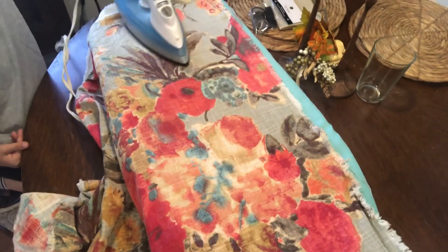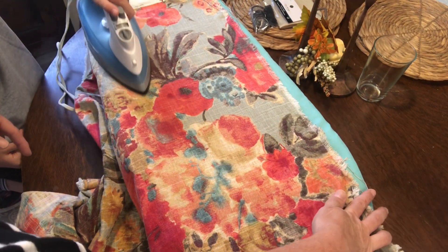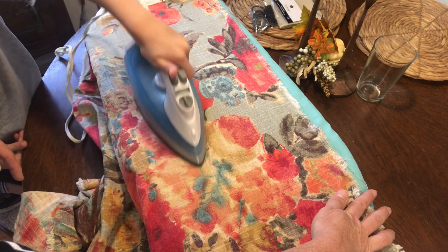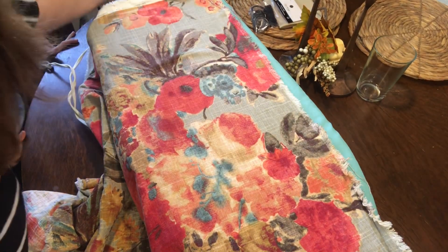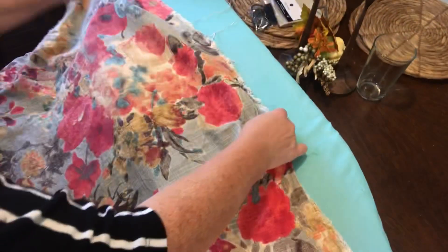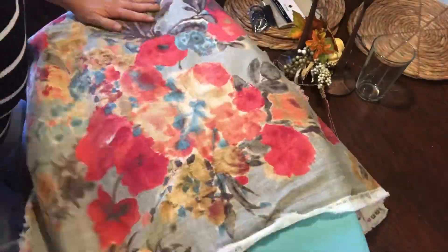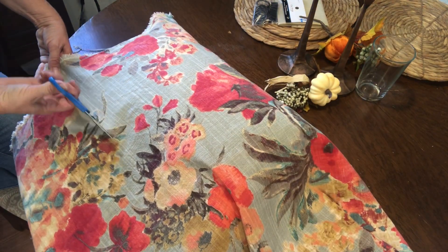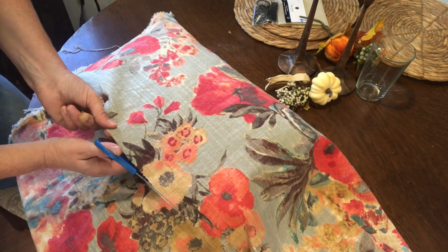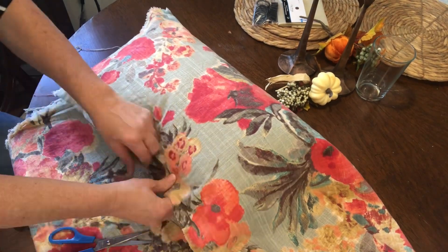We are going to be doing a few other little projects to help have a budget-friendly porch. For my pillow covers I just like to put the pillow right on the fabric and kind of measure it that way. You can be more precise if you want, but this works for me. I'm using hot glue and it's just really simple and easy.